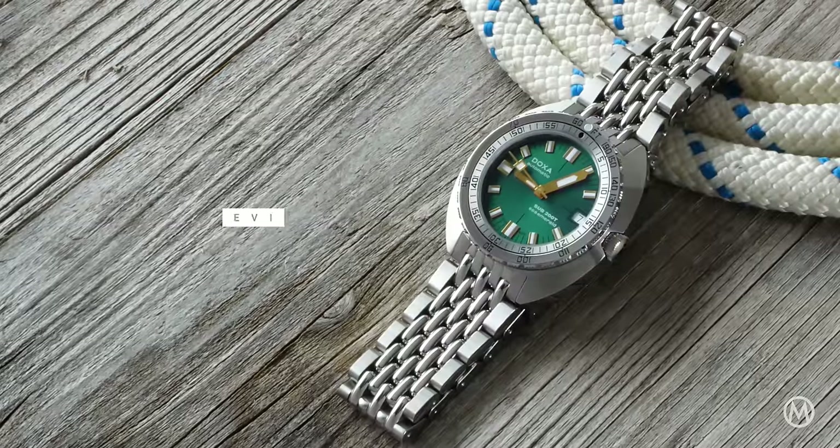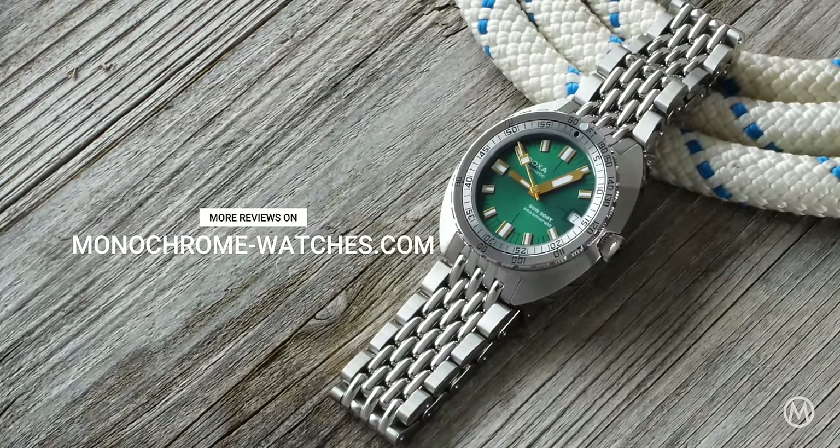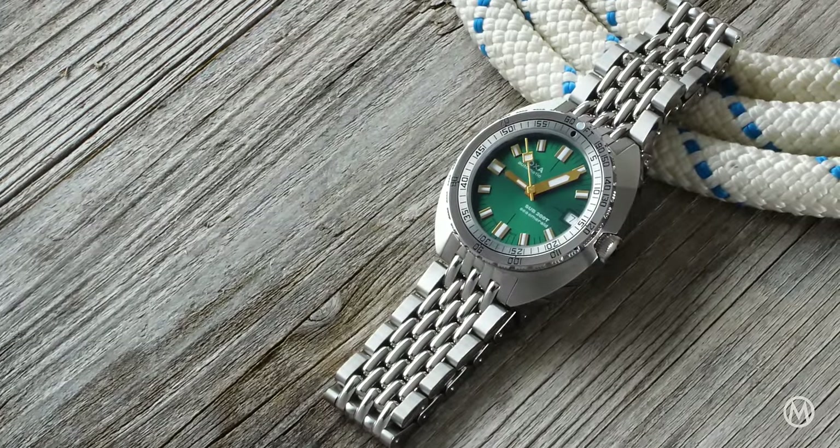For more info, quick looks, and reviews, check out monochromewatches.com. And if you enjoyed this video, make sure to subscribe to the channel. Thanks for watching, and as always, I'll catch you guys for the next one.